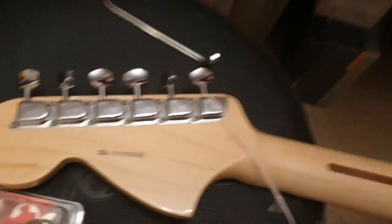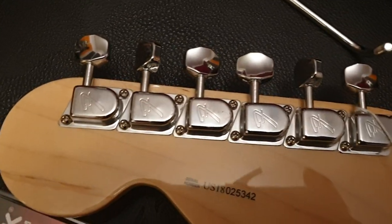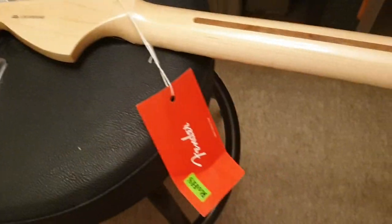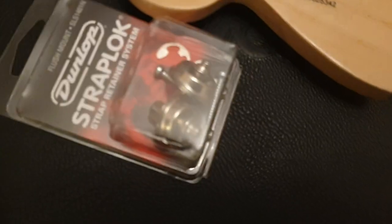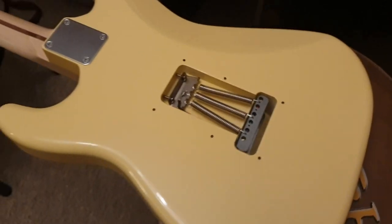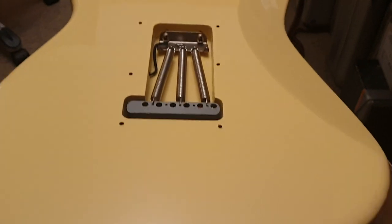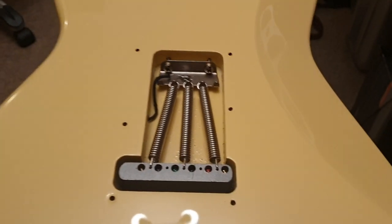This still has the hang tag on it — like I said, it hasn't been used. In the trade deal with the dealer, the case wasn't included; it was sold off separately. It's got the old school F-stamp tuners. There's your American serial number — US 18. Skunk stripe. There's a Dunlop strap lock there because it has the recessed strap lock system, which is very cool. There's no back cover — I don't know if it was adjusted or if his signature models just don't come with them.